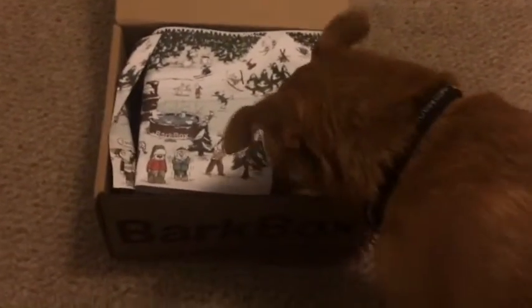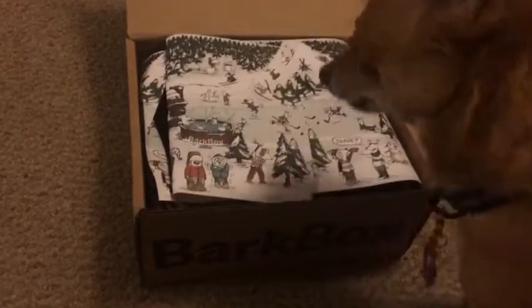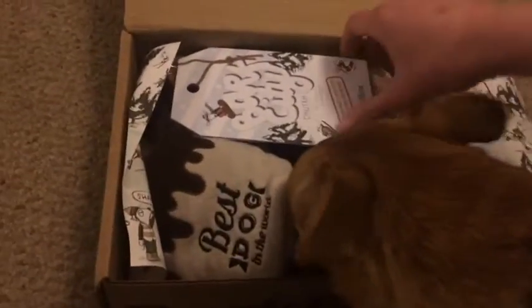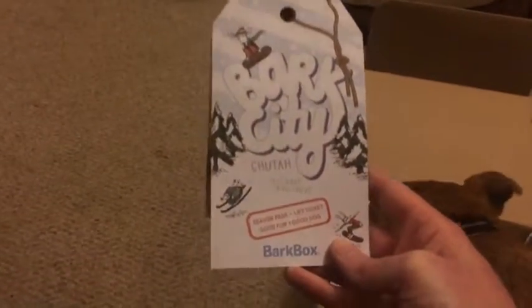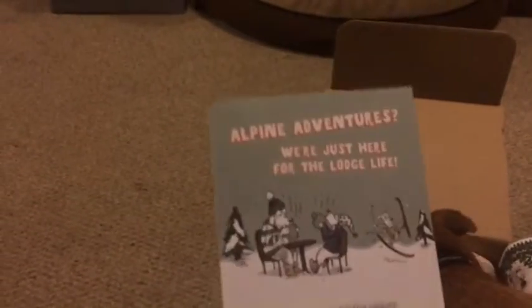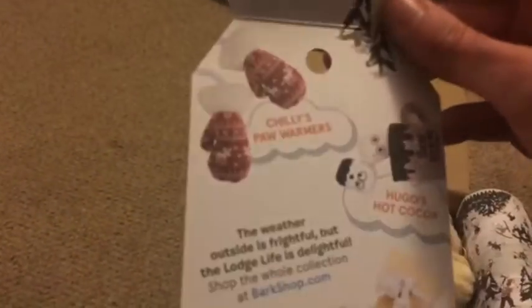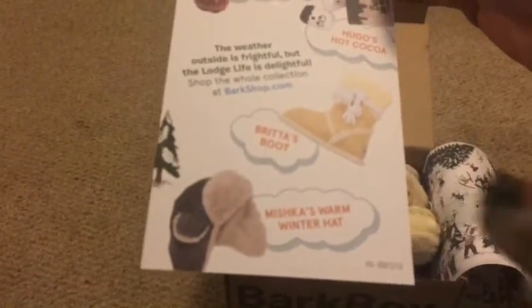Okay, Cricky, you gonna open it for me? All right, let me help. Oh, this is a cute little card — Bark City Season Pass, lift ticket. Good for one good dog. And it's got all the information, some of the things inside, some things they could get. And somebody's impatient.